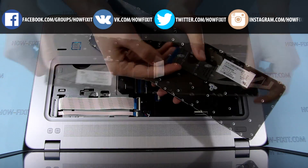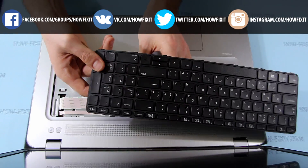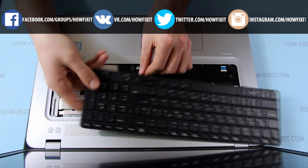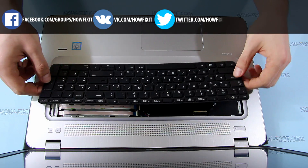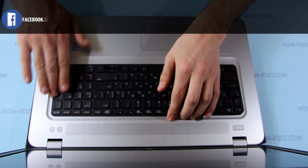Now install the keyboard. Connect the FFC cable. Insert the front of the keyboard into the top case, then put it down and snap the keyboard into place.